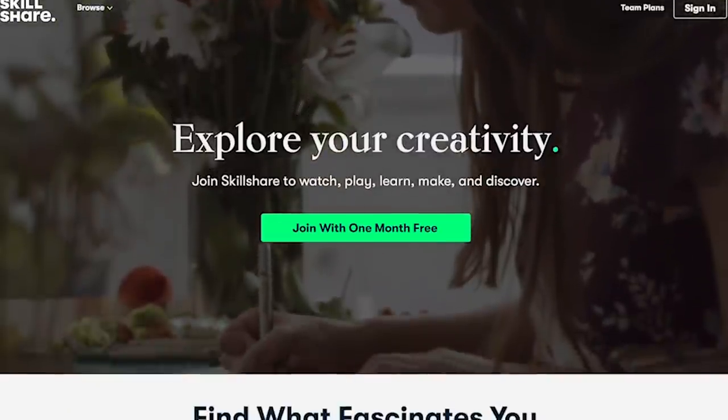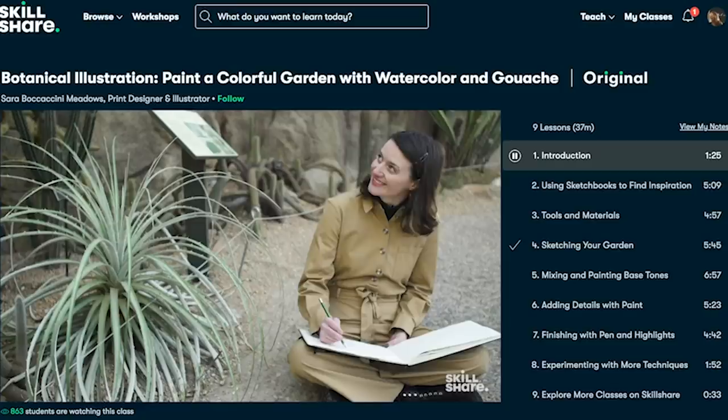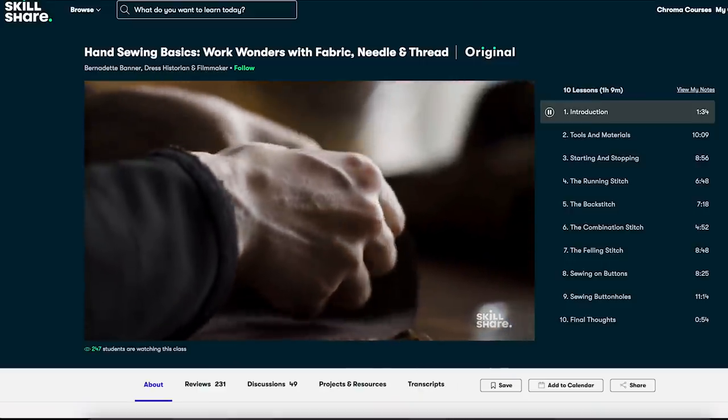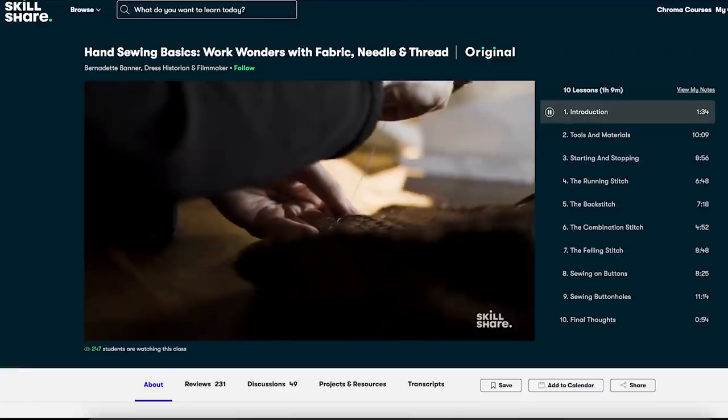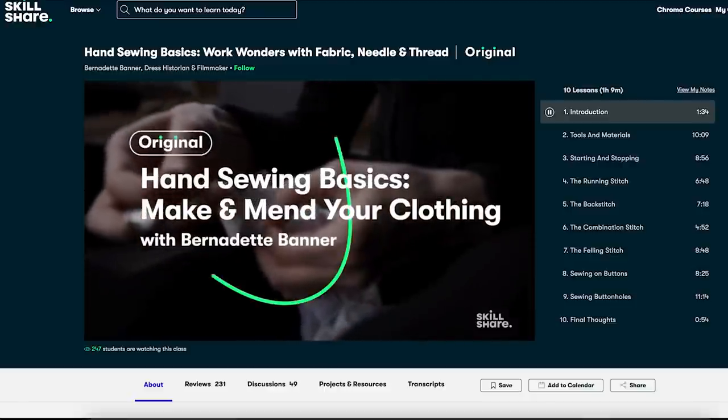With Skillshare, you can turn 2022 into a year of learning and exploring new interests. Skillshare is an online learning community with thousands of inspiring and creative classes for anyone who loves to learn. Since this is a sewing channel, this is the perfect time to mention a class by Bernadette Banner on Skillshare — she's an excellent teacher and sews amazing things. The first thousand of my subscribers to click the link in my description will get a one month free trial of Skillshare to start exploring their creativity today.